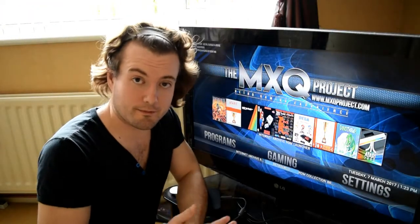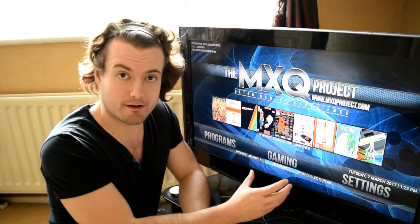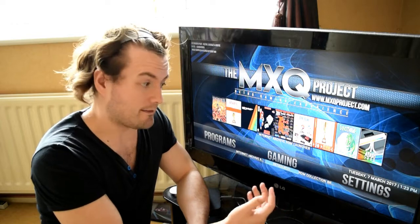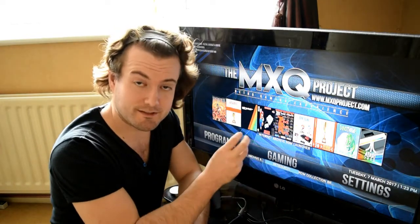Hello and welcome to another video by The MXQ Project, my name's Matthew. So today we're going to be running LibreELEC 7.0. Now this is running Jarvis, as you probably already know, and this gaming system is built specifically for this.